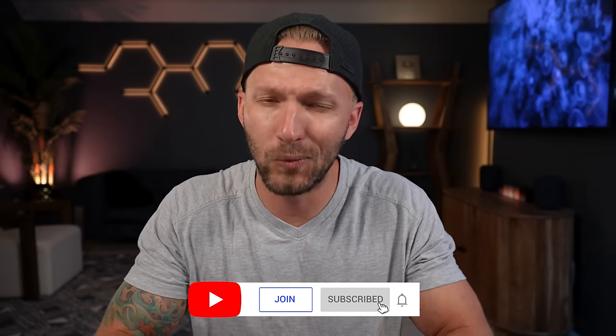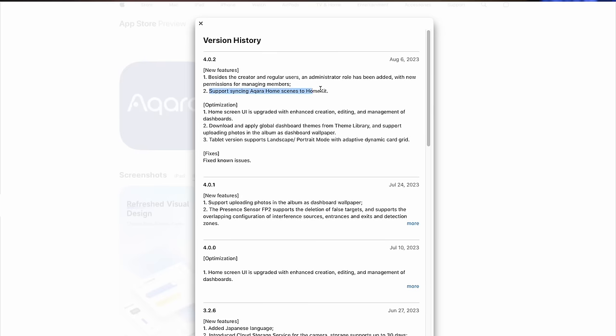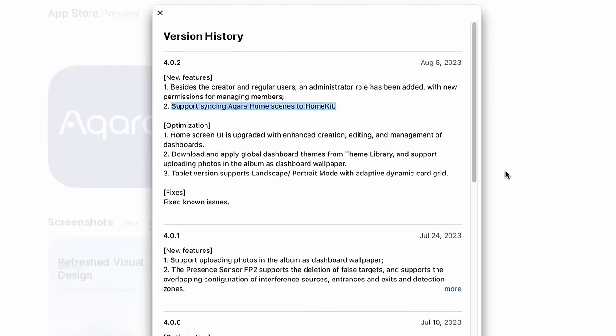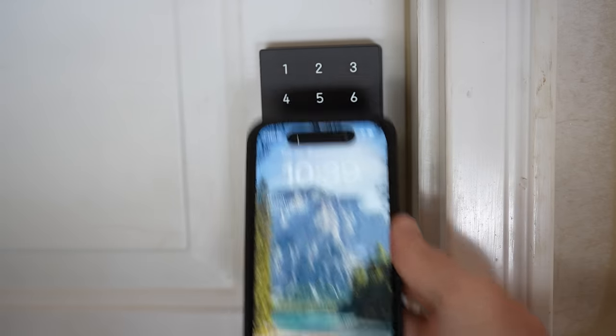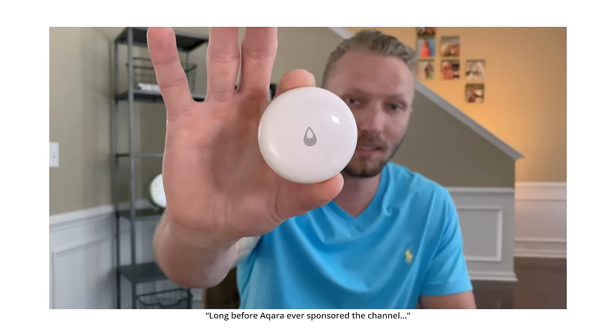Aqara just quietly rolled out a firmware update with a huge new feature that really got me excited. I think this is the biggest feature update they've had in quite a while in their app. Thanks to Aqara for sponsoring today's video. I've been a big fan of Aqara smart home products for a long time — long before they ever sponsored the channel, actually.